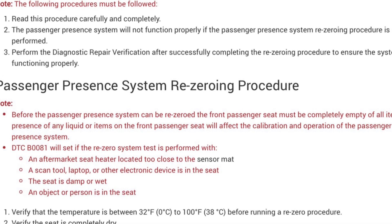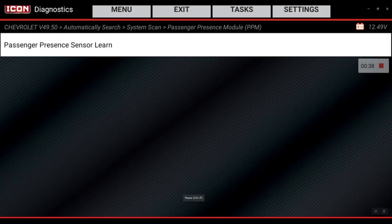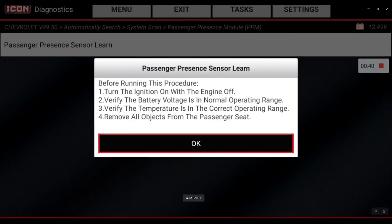This procedure needs to be run, so I'm going to select that now. Before running this procedure: turn the ignition on with the engine off, verify the battery voltage is in normal operating range, verify the temperature is in the correct operating range, and remove all objects from the passenger seat.